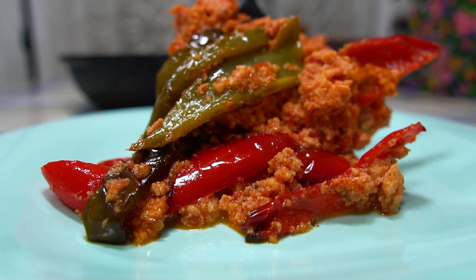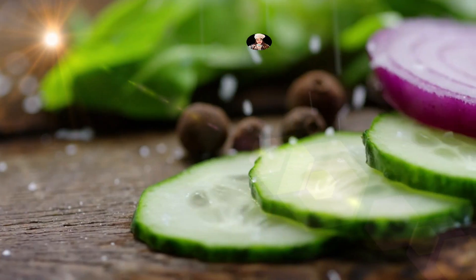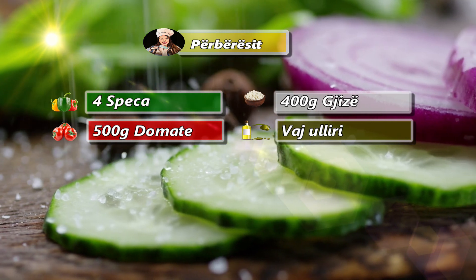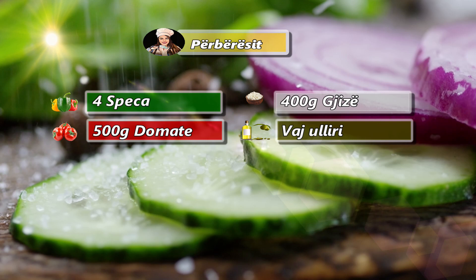Le të fillojmë. Për shëndetje miqe dhe mirë sërë dhe të sërish në kanalin tim, ja ku jemi sërish me një tjetër recetë.